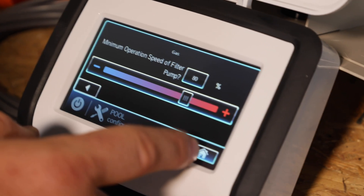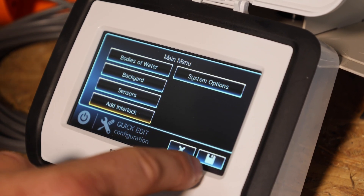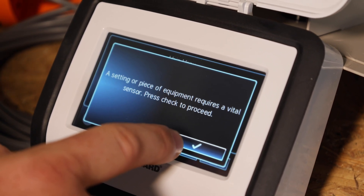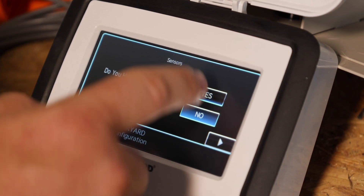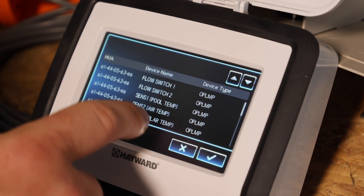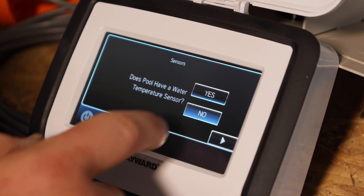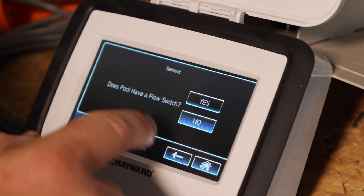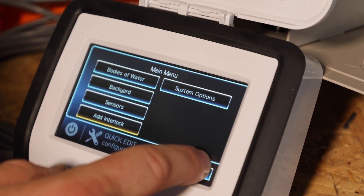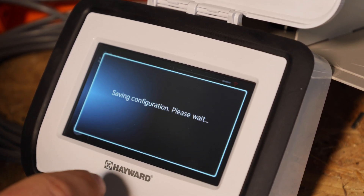Hit the home icon in the bottom right, and that will take us back to the home screen of the config wizard. Tap the floppy disk icon in the bottom right, then check mark to proceed. Do you have an air temp sensor? Yes. Do you have a water temp sensor? Yes — pool temp. Right arrow. I don't need a flow switch, so I'm going to say good. Home icon, floppy disk icon. Are you sure you'd like to save the changes? Check mark. It's going to save and restart.